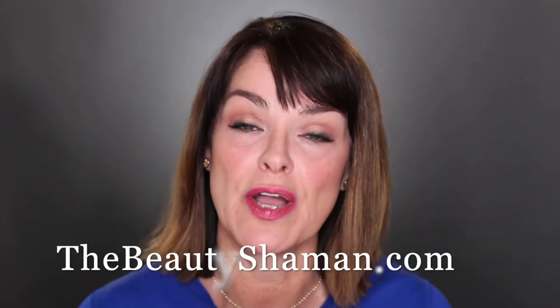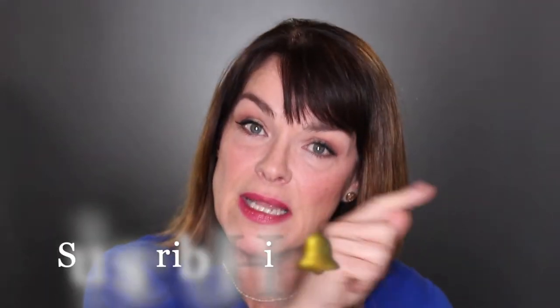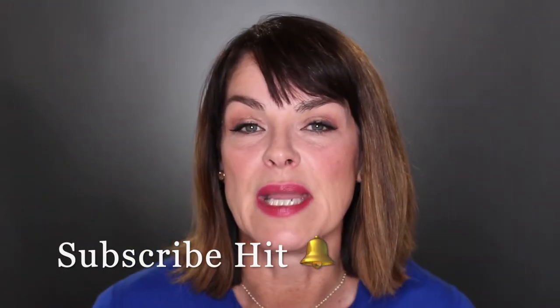It doesn't take very long — it really is just kind of a skill set. Before we get started, please visit my website at thebeautyshaman.com. Use the code SB10 for 10% off everything in my store. And please hit the subscribe button and the bell to be alerted every single time I upload a video.